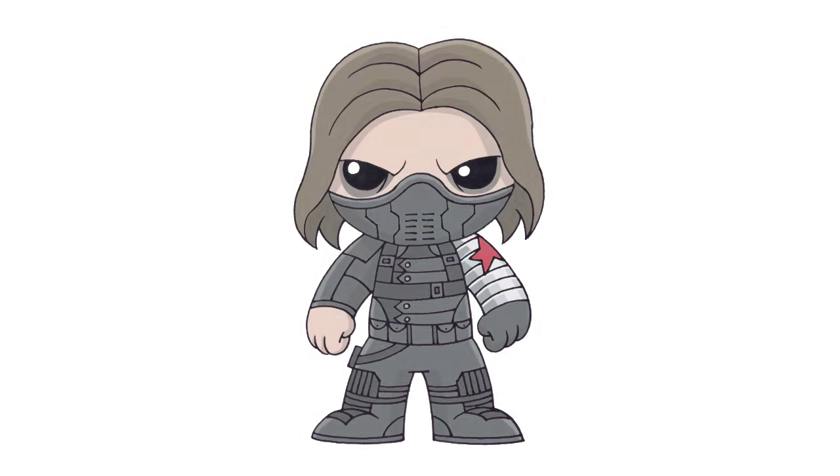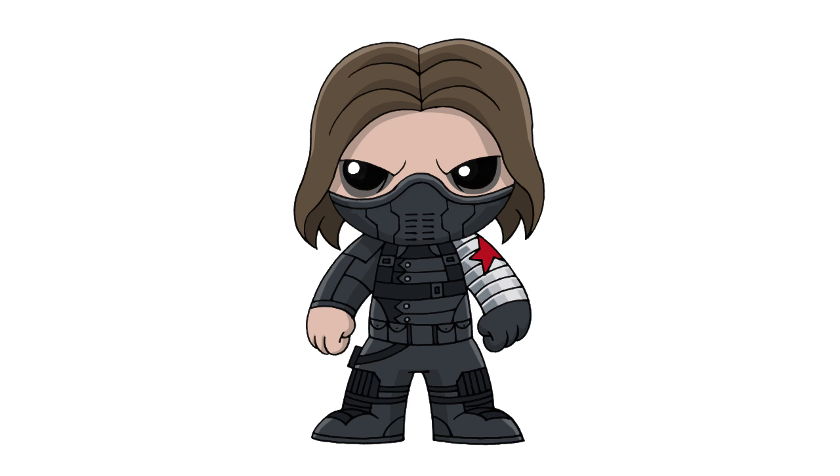And that's pretty much it — there we have it, there's Chibi Winter Soldier. I hope you enjoyed this lesson. Please make sure you check out our Chibi playlist — I have a ton of characters in there and I'll be adding more every week. Thanks for watching and we'll see you again soon.